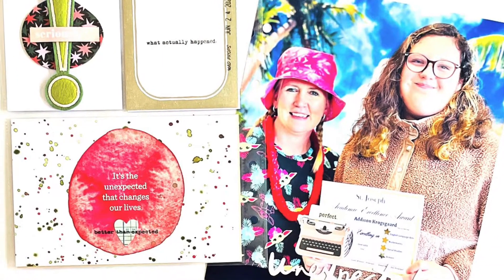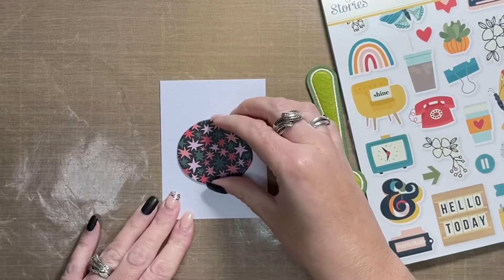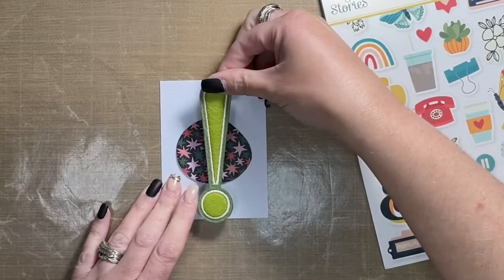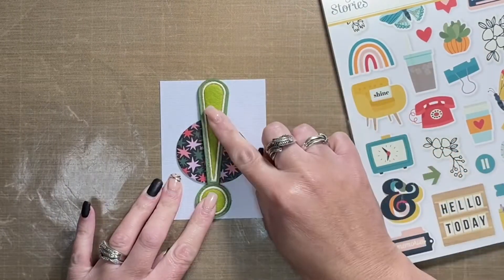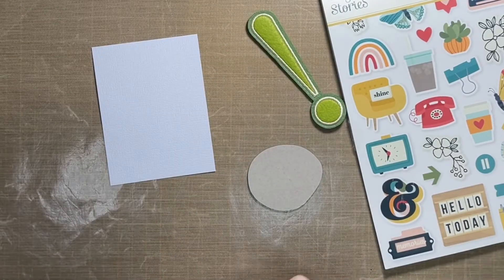Hey friends, Alison here, welcome back to my channel. I'm back again with a new layout using the Unexpected Story kit. This is a pocket page layout — there are two three-by-four-inch pockets and one four-by-six-inch pocket.